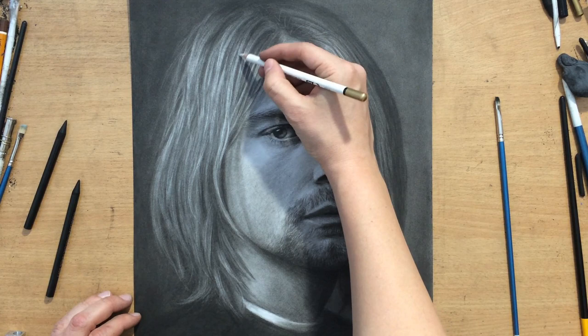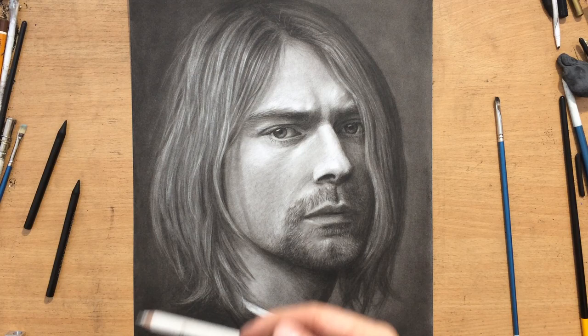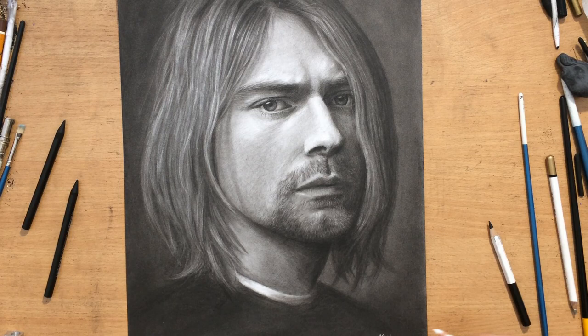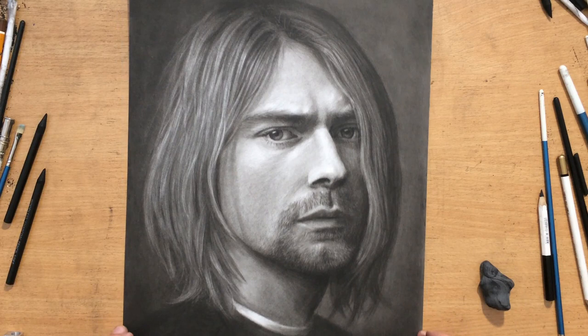I went back to the upper part of the head and refined some of the highlights at the top, where the light source would be hitting and making it appear a little bit lighter. I'm kind of reevaluating the drawing and putting down some finishing touches. I put my signature in the lower right corner, and that's pretty much it — I'm going to move it around a little bit so you can see all of it. That's my charcoal portrait of Kurt Cobain. I hope you like it — don't forget to check out my other videos, please give me a like, don't forget to subscribe, and I'll see you in the next one. Thanks for watching and bye for now.